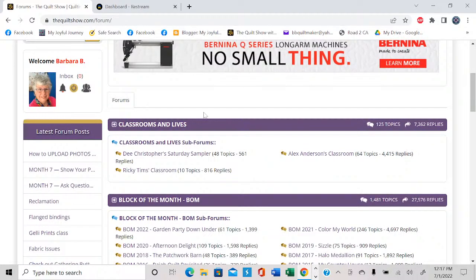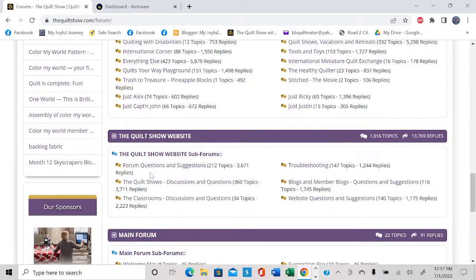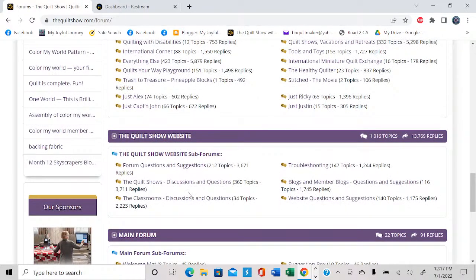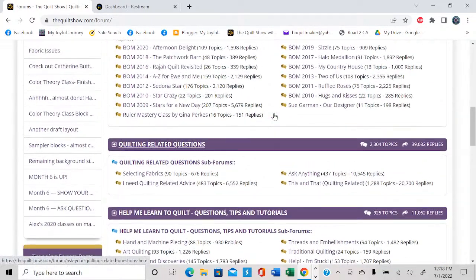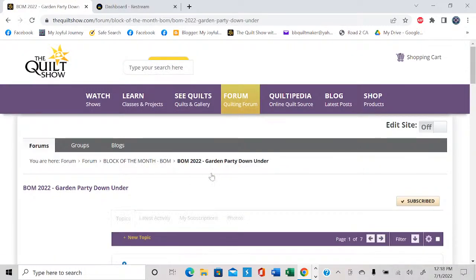The section I'm going to go to today is block of the month. Let me mention that you can see all of these blocks of the month going back to day one — the first one from 2009. Here's the first one: it was Sue Garman's Stars for a New Day, and there are 207 topics there with 5,679 replies. That's all still there. So if you had questions about those, you'll find a lot of information. Let's go look at the one we're working on: block of the month 2022, Garden Party Down Under.